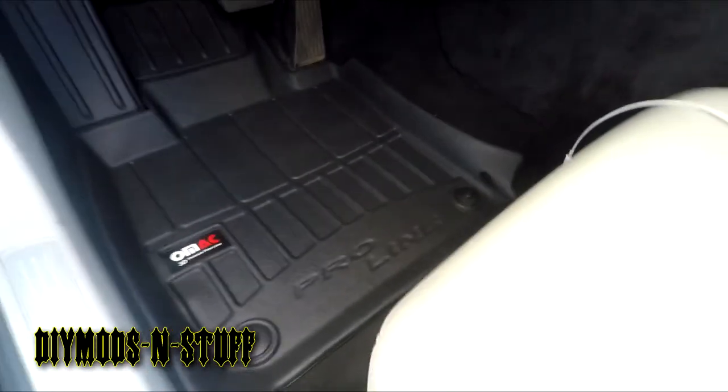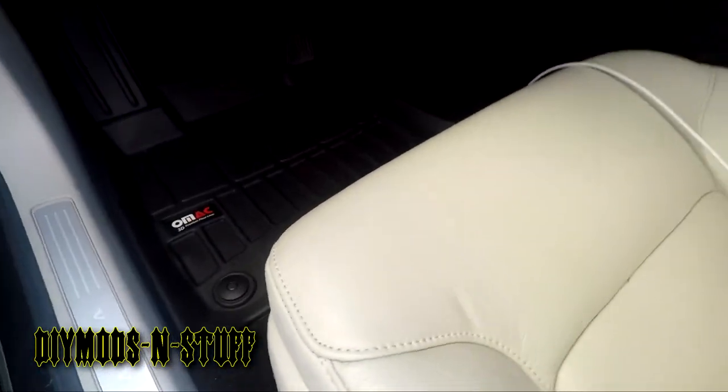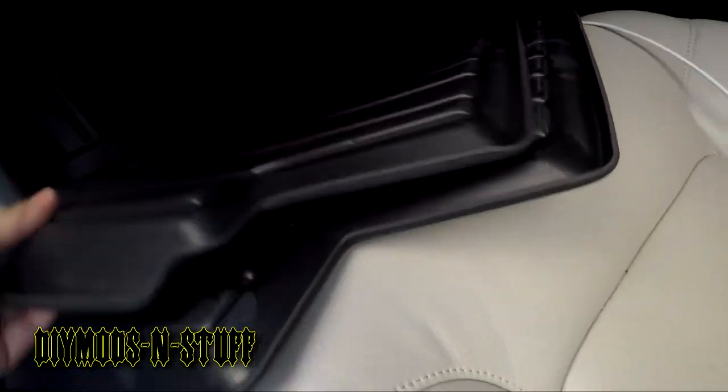It's nice and snug — I don't know if you can see that but it's a perfect fit. You can cut this tab off if you want, or you can leave it there. Let's go over to the other side. Let's snap it in — snap in the other one and make sure that they're aligned.